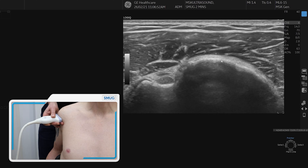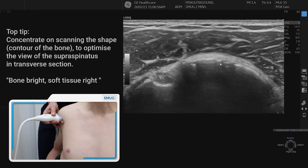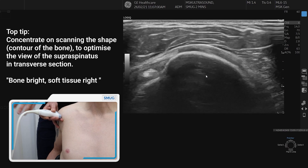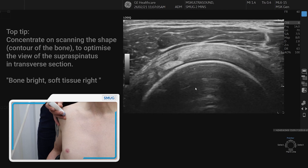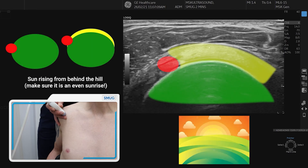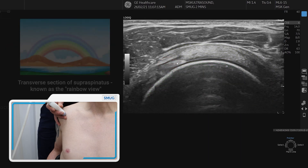Carefully scanning the shape of the bone and ensuring that the bone is kept nice and bright, we bring the probe up and over to visualise the supraspinatus in transverse section, trying to keep the bone bright and seeing a nice parallel band of tendon. Here we can see the supraspinatus in cross section with the long head of biceps to the left.